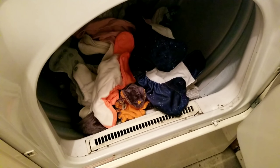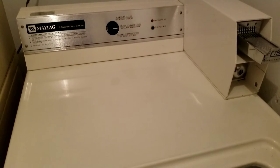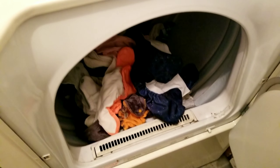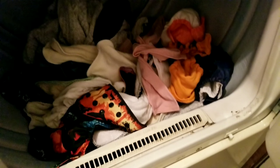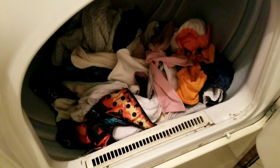Now that the diapers are done with their first wash, I am throwing them in the dryer. We have coin-operated laundry at my apartment, so I'm going to be drying them on high heat with cool-down. I'll start this up and as soon as they're done I'm going to throw them back in the washer.